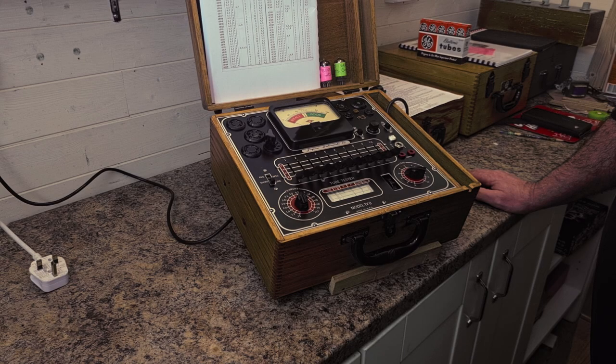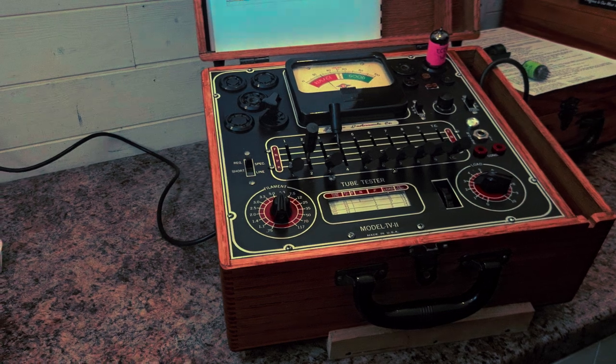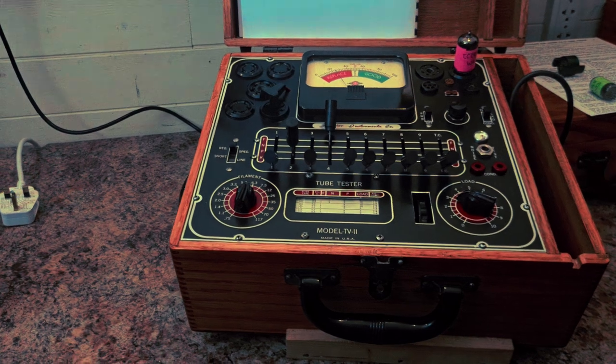This is a demonstration on testing a 6AQ8 or an ECC-85 valve on a TV-11 tube tester made by Superior Instruments.